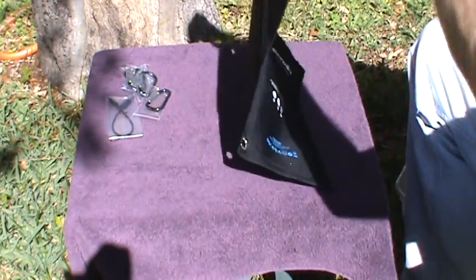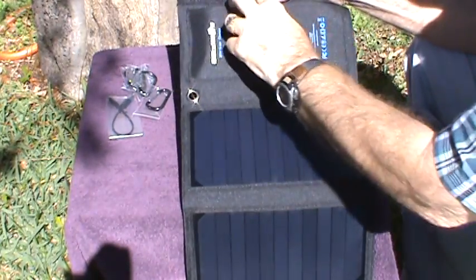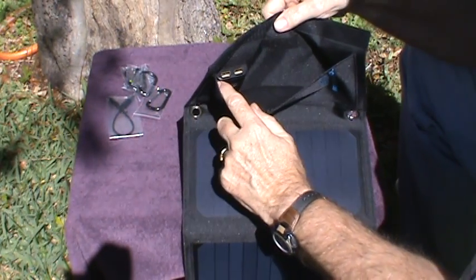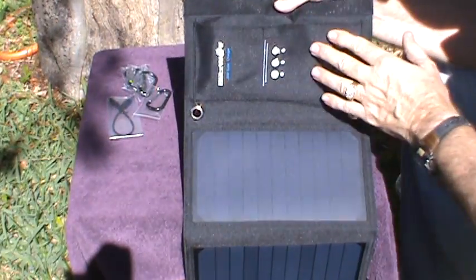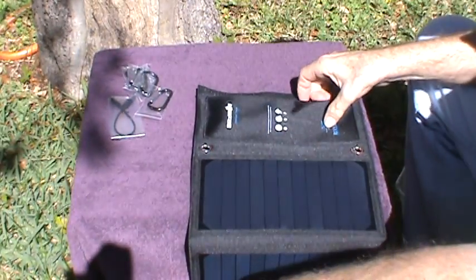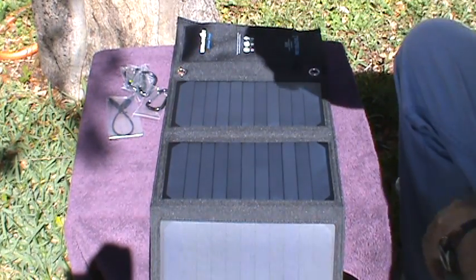It also has this pouch right here where the two USB ports are, so you can actually charge two things at once. And if you have a small cell phone you can put it down in there and keep the sun off of it.